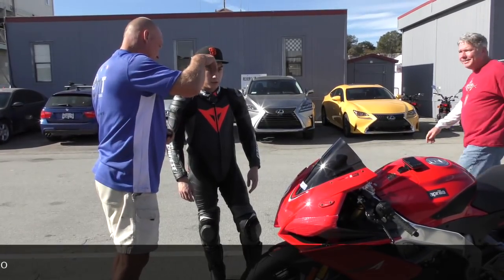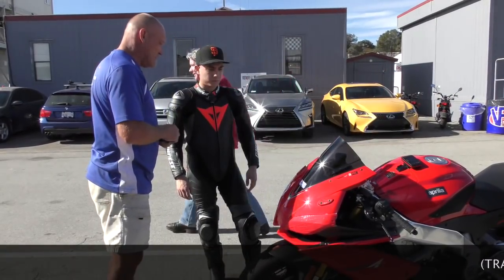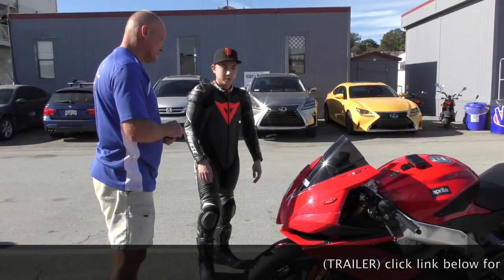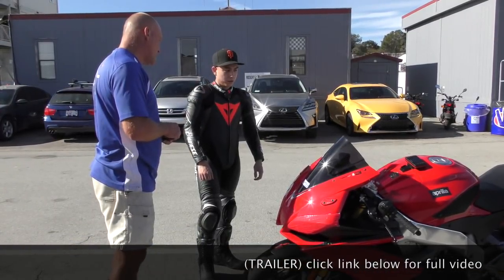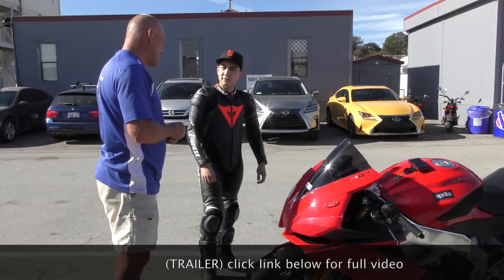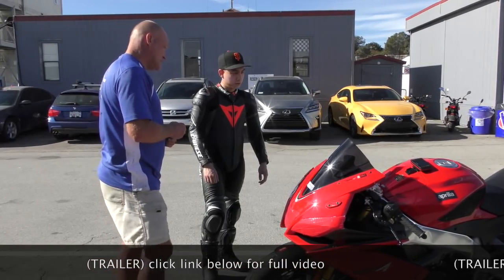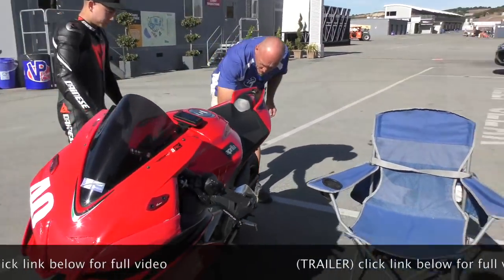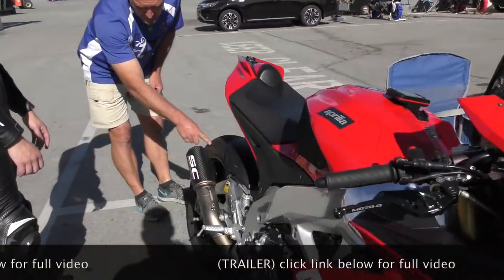So when you come over the lip and it compresses and comes around, it feels like the rear is going to swing on you? Yeah. What pressure is in the rear? 25 or 27? So the pressure is not an issue, because you're getting good grip. The tire is biting and wearing.